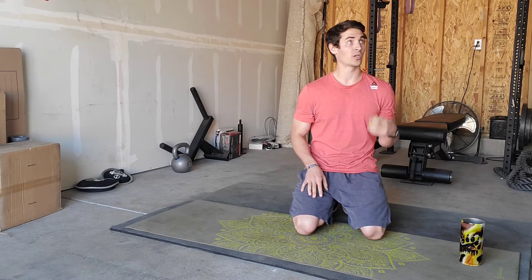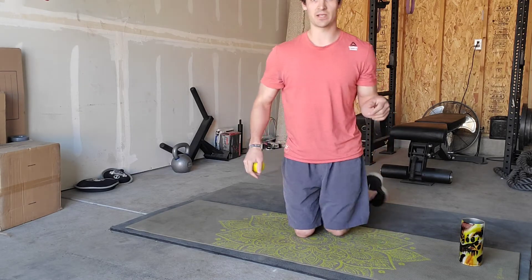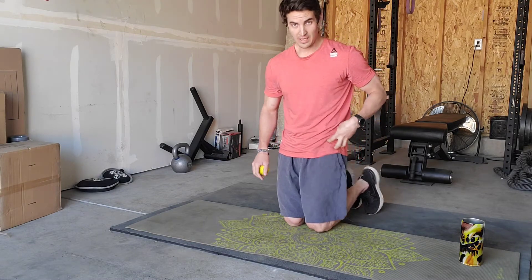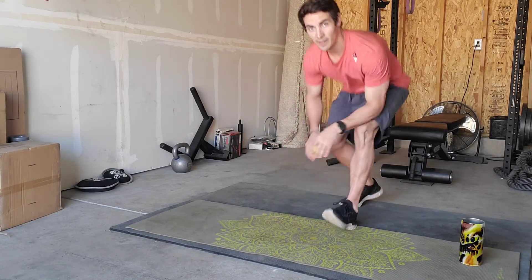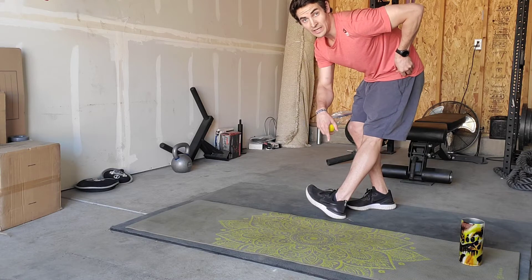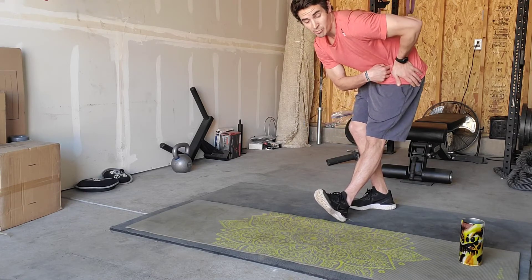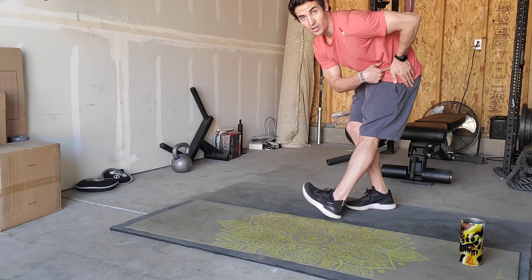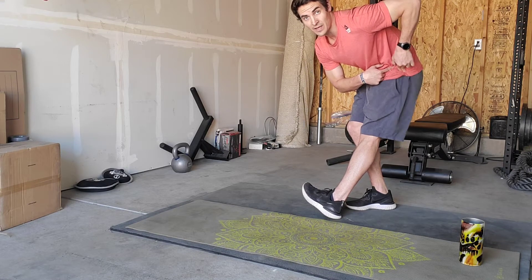We're going to start with something called the TFL release. The TFL is basically one of your hip flexor muscles that sits right here. How we're going to find it is we're going to stand up and then turn our toe in while placing our hand just below the hip bone. When I go in, I'm going to feel a muscle pop up to the surface — when you feel that, that's your TFL.